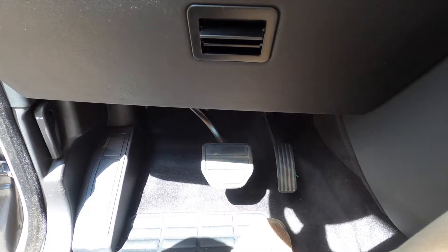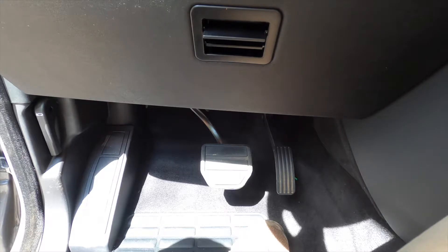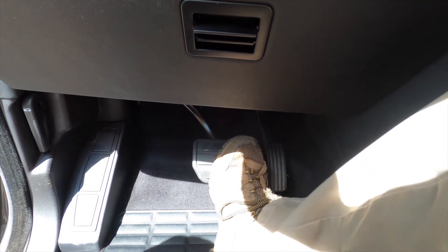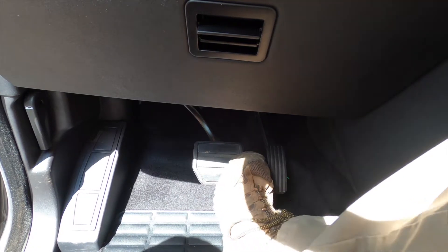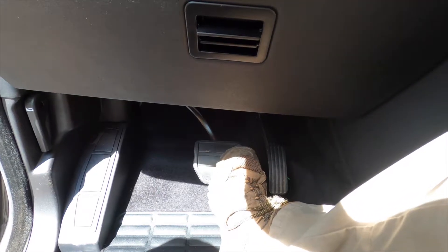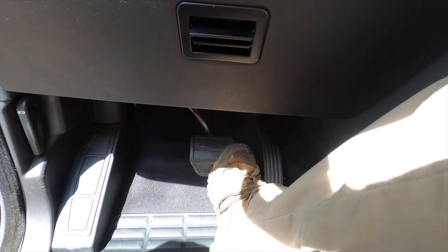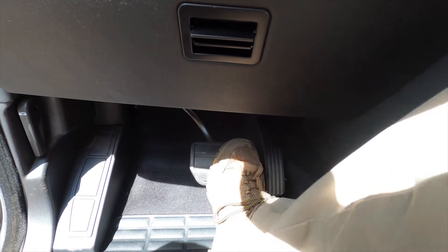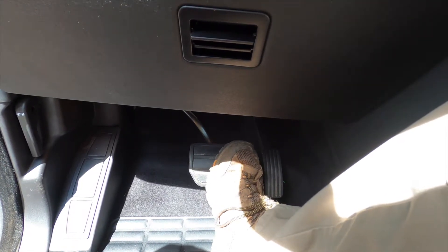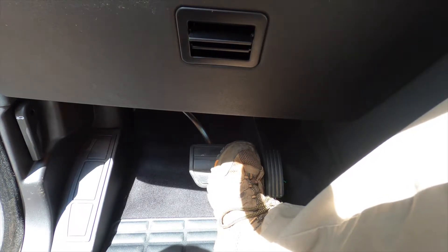I just finished replacing all the brake pads on the front and back and I still have quite a bit of brake travel. With the car off, I push the brake pedal and it goes down pretty far. If you pump it a couple times it gets pretty stiff and only moves about three quarters to an inch. But if I start driving it, it basically sinks almost to the bottom again.